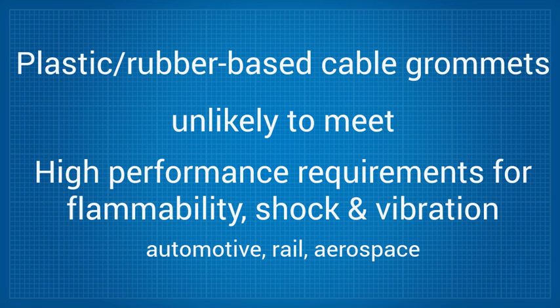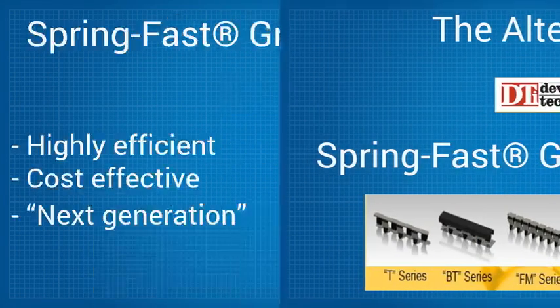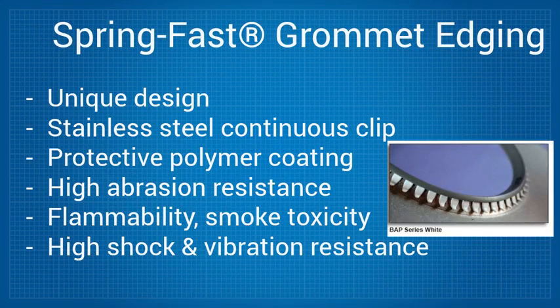A highly efficient and cost-effective alternative is SpringFast, the next-generation cable grommet. Its unique design uses a stainless-steel continuous clip design that is encapsulated in a protective polymer coating, which offers high abrasion resistance while meeting applicable flammability, smoke, and toxicity standards and giving high shock and vibration resistance.